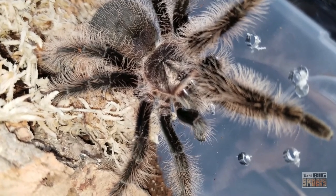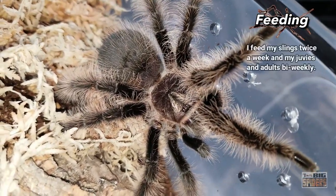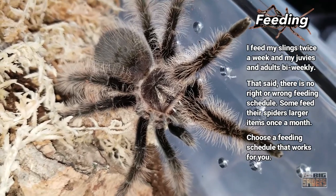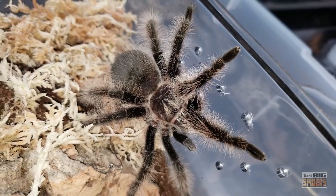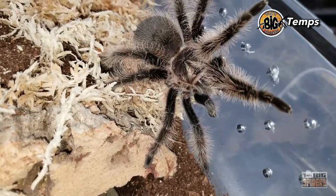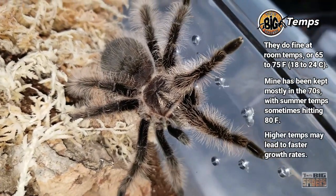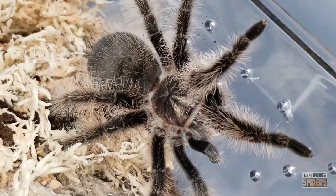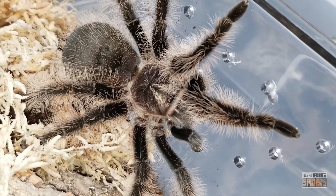As for eating, they eat like machines. For smaller slings and juveniles, you can offer pre-killed prey; once they hit about an inch to an inch and a half, give them live prey. Larger adults I feed two or three crickets every two weeks or so. Slings I feed twice a week to get them out of that stage. Temperatures in winter are mid-to-low 70s; in summer, high 70s, occasionally hitting 80. In the new tarantula room we've already hit mid-to-high 80s, which will lead to faster metabolism and faster growth.